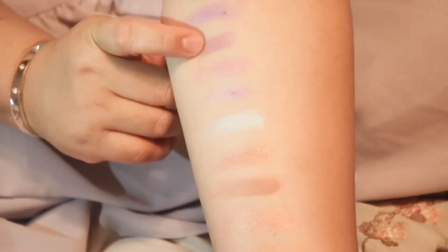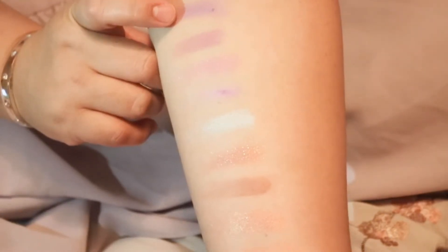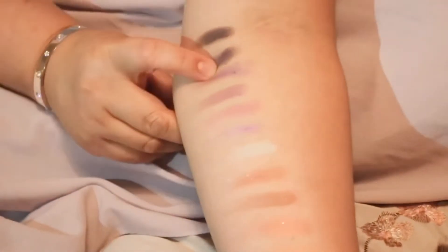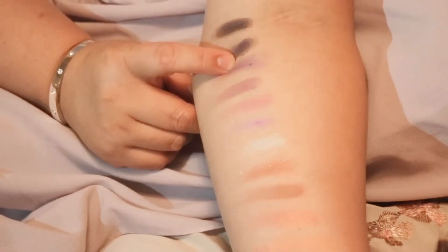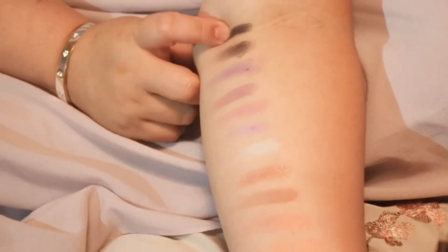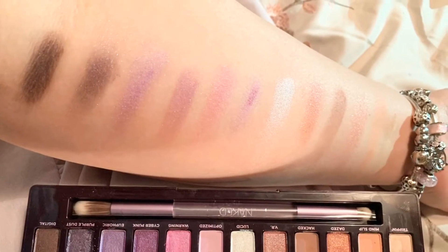Then Optimized — it's a matte color and it is the only matte. Then Warning — it's a purple but like a glittery, darker one. Then Cyberpunk — it's also a shimmer. Then You Pour It — a deep purplish shade. And then Purple Dust, which is a dark purple. And finally Digital — it's like a dark brown.